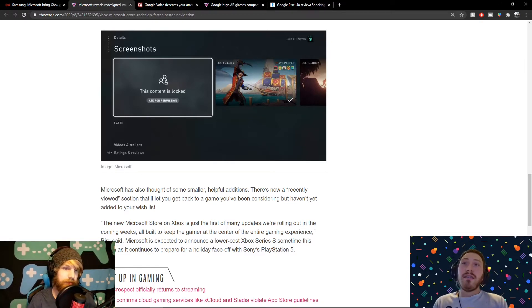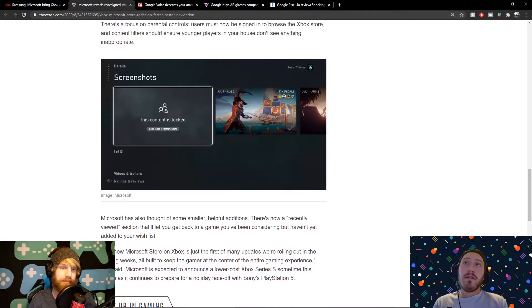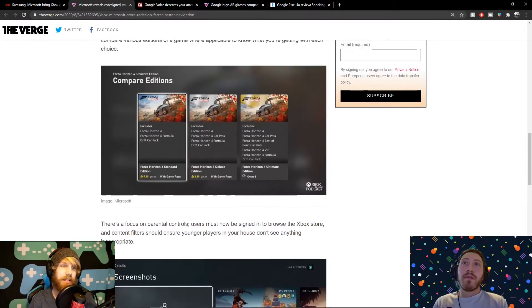Let us know in the comments — are you going to be updating this soon, or are you going to wait for fall to get all the bugs out? Looking forward to this for sure.